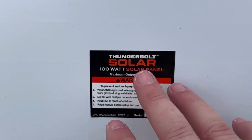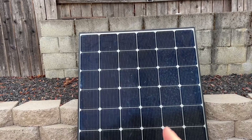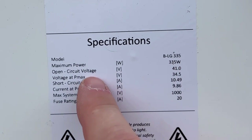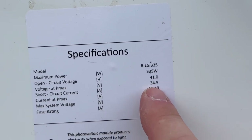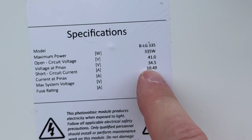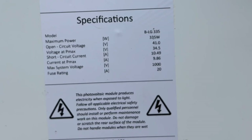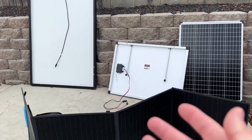This big residential LG solar panel is 335 watts. Its open circuit voltage is 41 volts, but the max power voltage is 34.5 volts at about 9.8 amps. These are the numbers we need to pay attention to because we have to watch our voltage depending on what we plug it into. It also uses MC4 connectors.